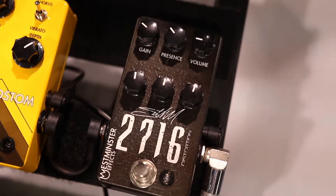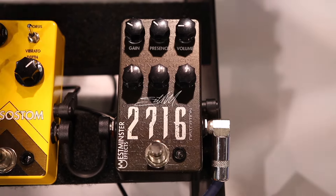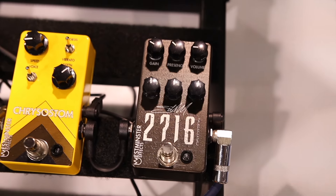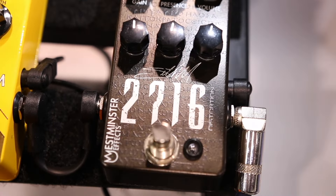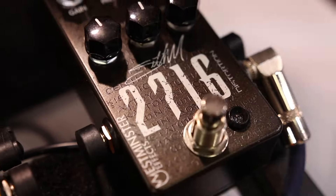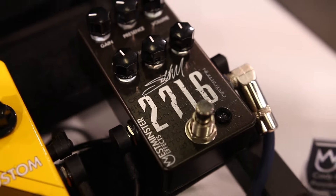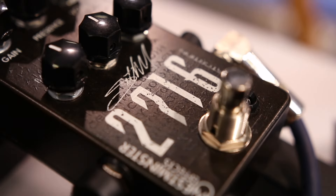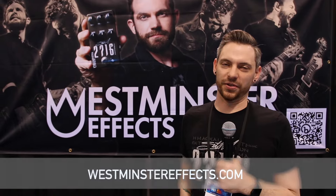Right here at the end, we have the 2716 Seth Morrison Signature Distortion. 2716 is the signature distortion for Seth Morrison of Skillet — he's their lead guitarist. We have Greek text from the 4th century provided by Dr. James White, ghosted in on the pedal. It gets really disgustingly gainy — it's my go-to for high-gain distortion and you need one yourself. That's Westminster Effects here at the NAMM Show in 2024. Come check us out at westminstereffects.com.